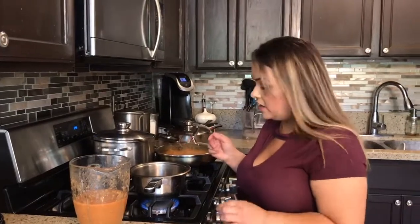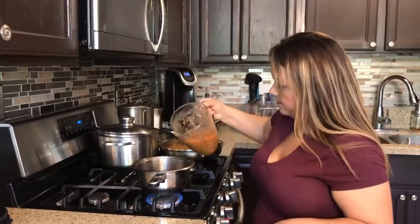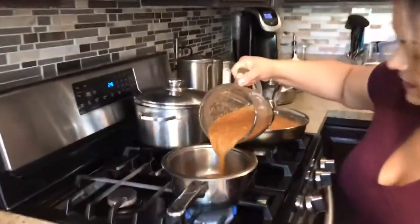And it's going to last longer in the refrigerator as well, if you don't finish it off. So once we warm up our oil, we're going to go ahead and pour in our hot sauce.